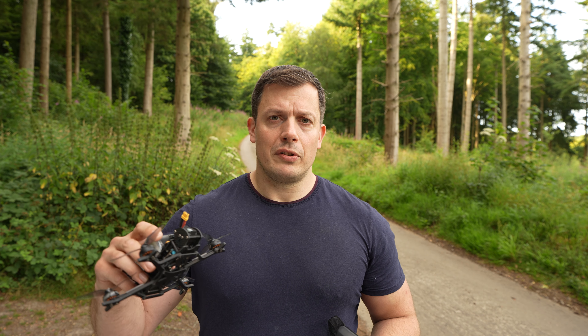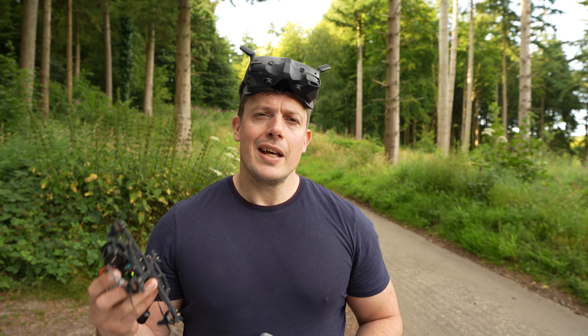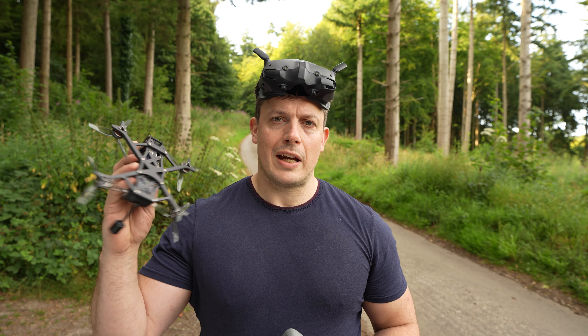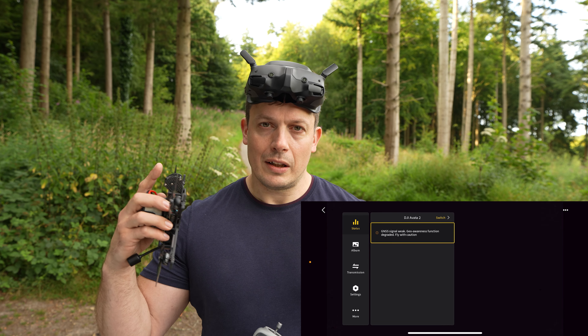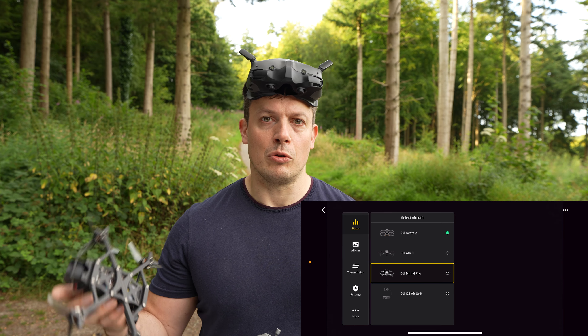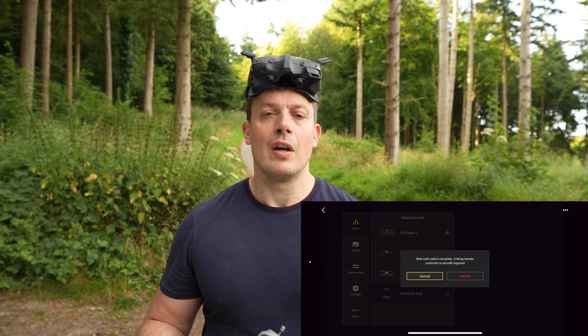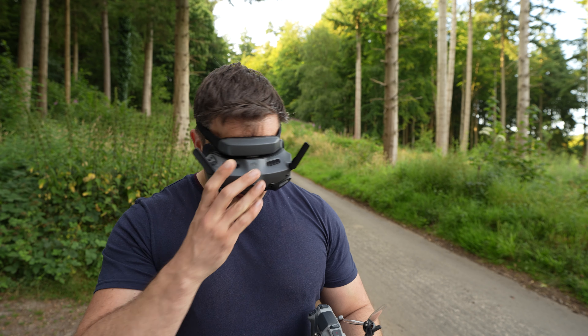I'd go into Betaflight, or whatever flight controller software you're using, and just check that the channels are matching up and everything's working fine. Beyond that the whole system is linked up and ready to go. To switch the goggles into O3 Air Unit mode, go into the status section, click on 'Switch', find the O3 Air Unit, click on that, and the goggles will switch into compatibility with the O3 Air Unit.